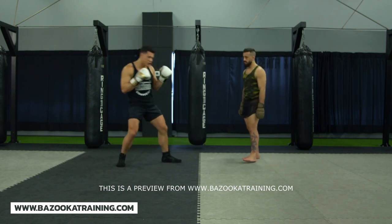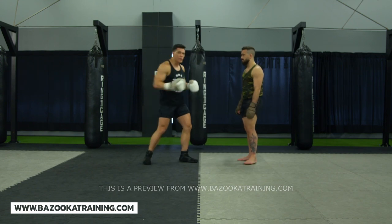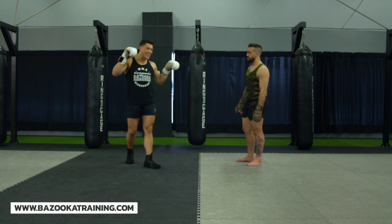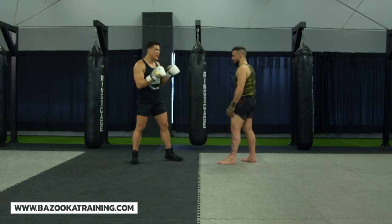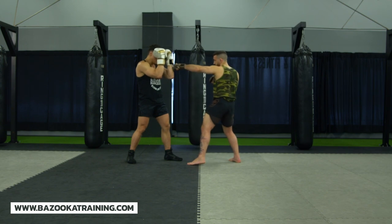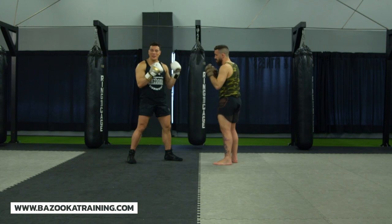Now whether it's a rear straight to the body, a jab to the body, hooks or shovel punches, the main thing you want to remember is if I get stuck and I get shelled up, that is when the body shot's going to happen. So if Matt throws punches to my head and all of a sudden I stop here and I'm defending punches, this is allowing them to go to my body, and it makes it hard because I've grabbed my head at this point.